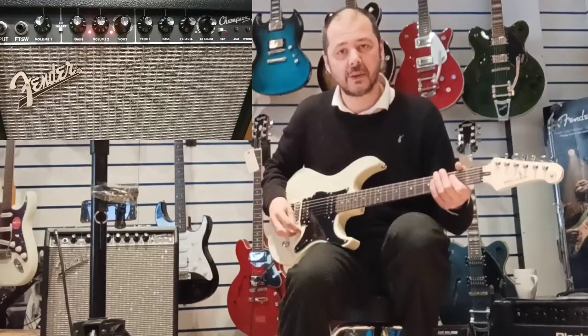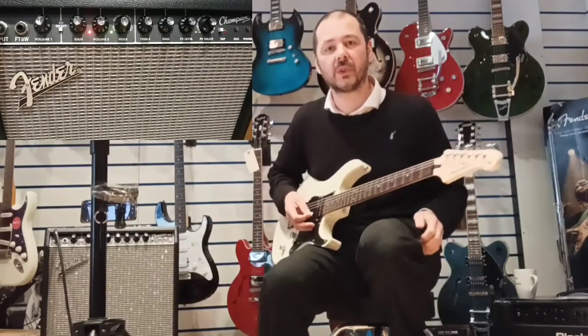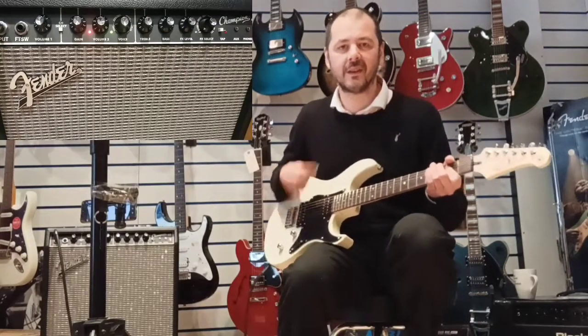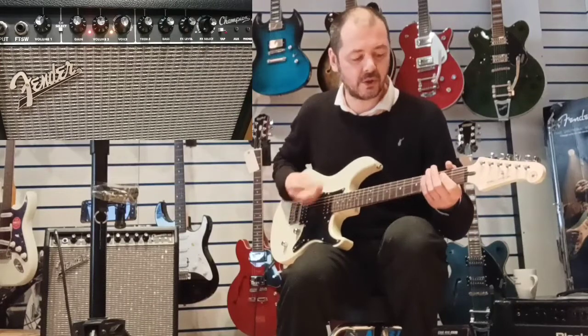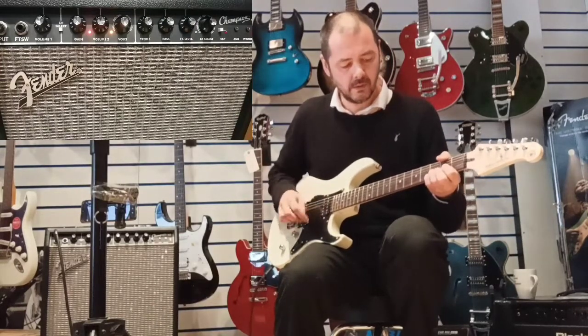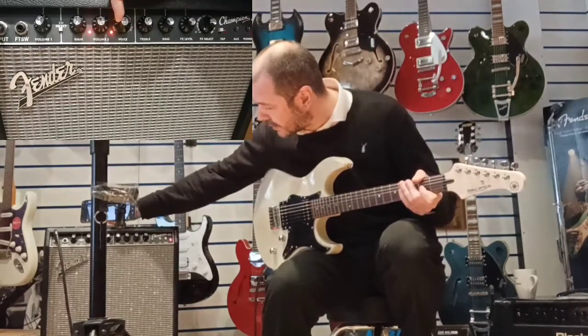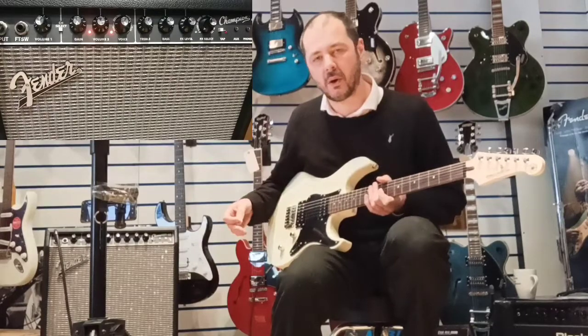I think we're on the last Blackface sound here. Then we go on to British. Think the Who — that kind of thing. And the next sound on British. And then the last one on British. So that gives you a bit more overdrive — just turn the gain up, like I've just demonstrated.